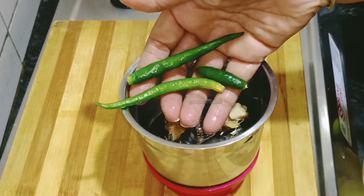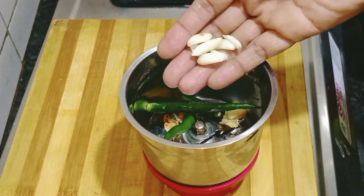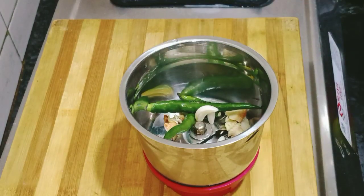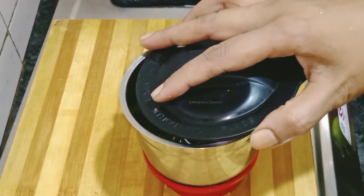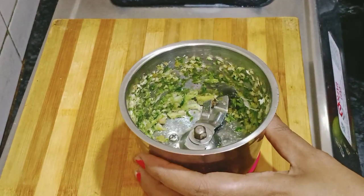I have to add the ingredients in the pan. It is done now. It is ready for the paste.